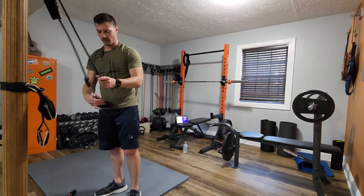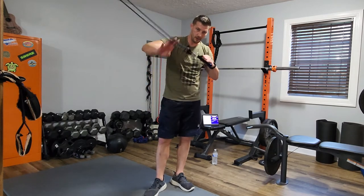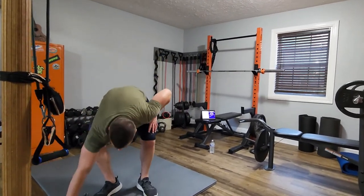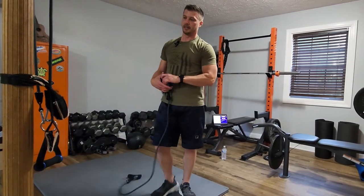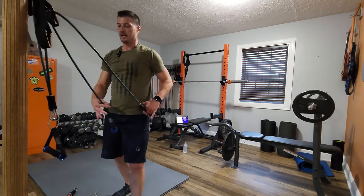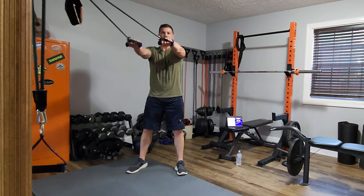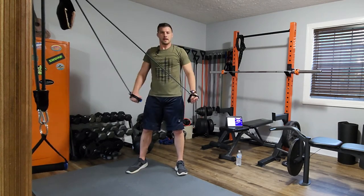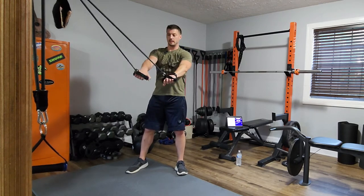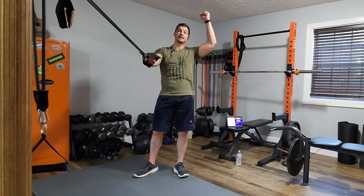Thread it through and hook both handles — both ends of the band — to one handle so it looks like this. You can use that same anchor; I've got different anchor points so I'm good. I'm going to set up in another high anchor, both of them up high. The second exercise when we turn backwards: skiers — out in front, pulling down, mimicking a lat pull-down or a lat pull-over where you're laying on a bench with a dumbbell overhead.